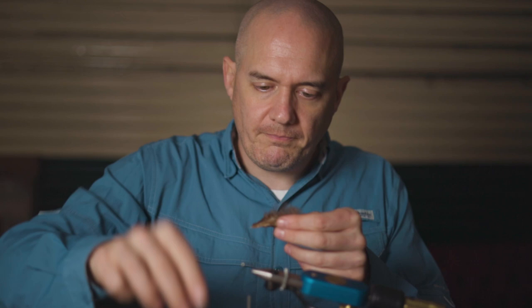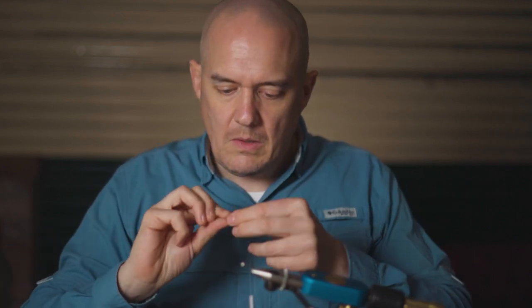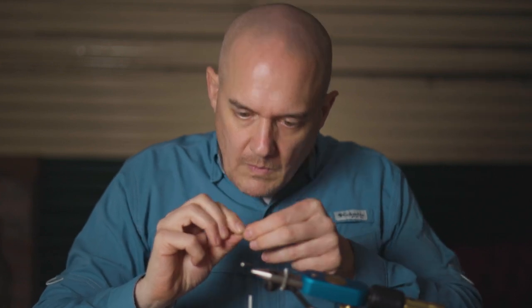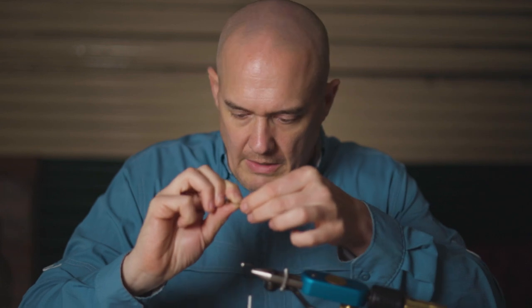Chickaboo is like a sort of fluffy marabou-type feather. I've pulled a couple of feathers off already. We're just tying in the whole feather.